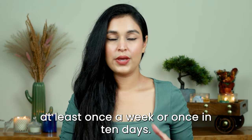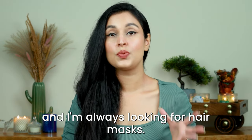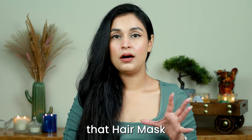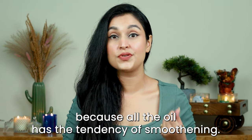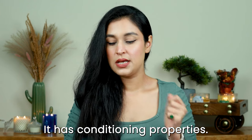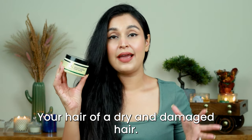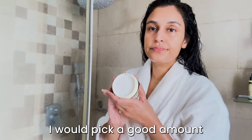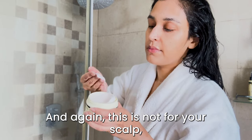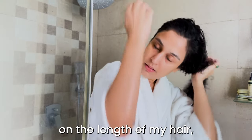The next product is something I like to use in my hair care routine at least once a week or once in ten days — a good hair mask. I'm always looking for hair masks with argan oil because argan oil really makes a difference with its smoothening and conditioning properties. The one I have here is the Patua and Keratin Smoothening Hair Mask for dry and damaged hair. I take a good amount depending on the length of your hair — and again, this is not for your scalp.